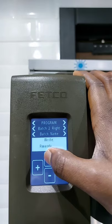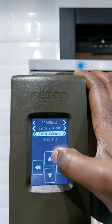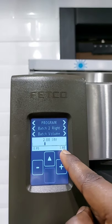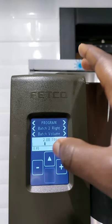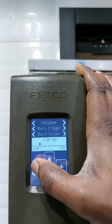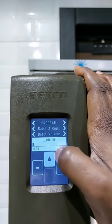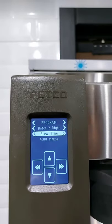So that is the name Rwanda. We press up to enter and save the batch name Rwanda. Then we go forward to volume — how many liters do we want to brew? It starts from 0.95 to 3.80 liters. Depending on the amount of coffee we want to brew, we shall adjust it. Let's say we want to brew one liter. I'll press minus to one liter, then press up to save.